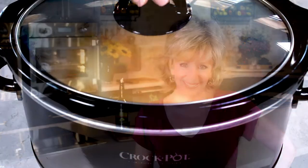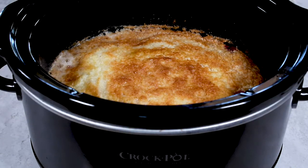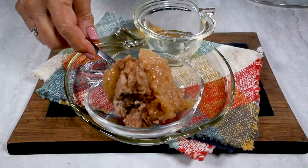Hi, it's Jan D'Atrey. Great things are happening in the One Minute Kitchen. It's Crock-Pot Cobbler, and with just a few ingredients, you can create cherry cobbler, peach cobbler, and apple spice cobbler.